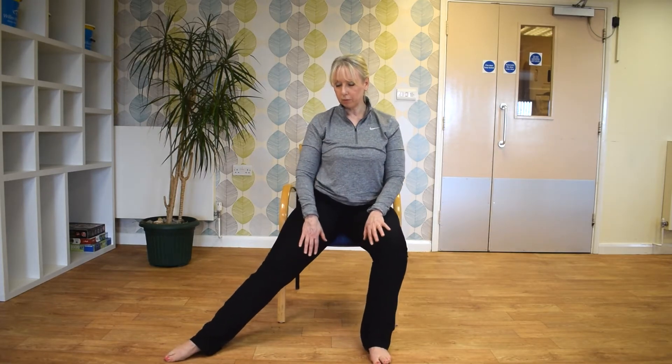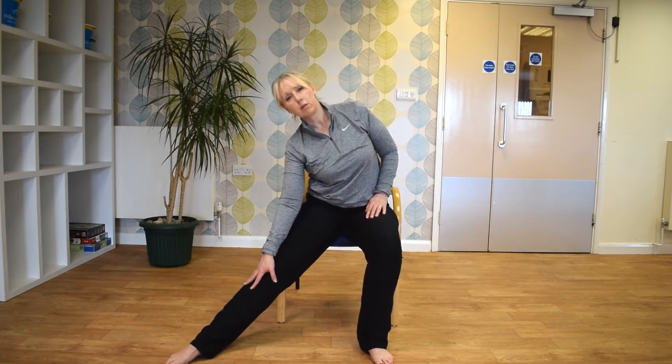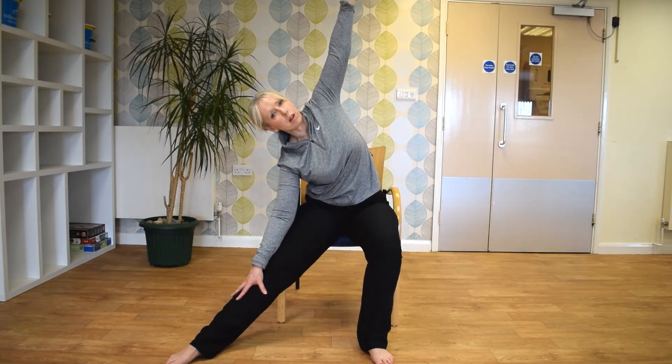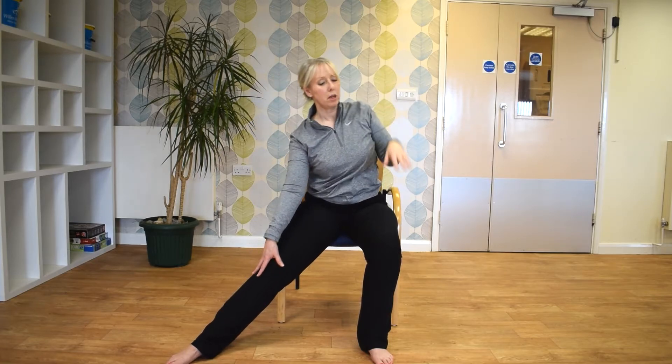And keeping one leg straight, I'm just going to slide the right arm down the right leg. And I'm just going to bring the other arm up to the ceiling. And if you feel comfortable, you can turn your head to look at the ceiling. And then repeat on the other side.